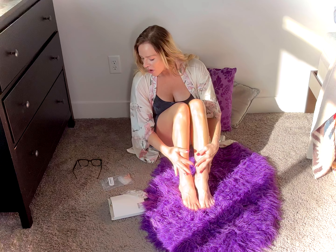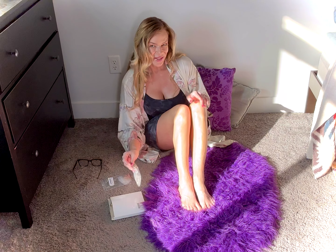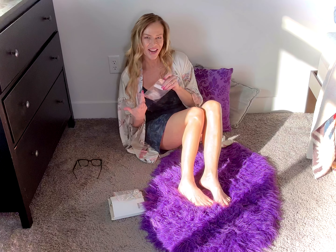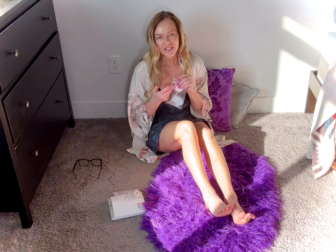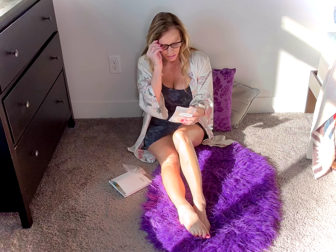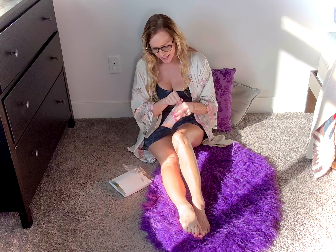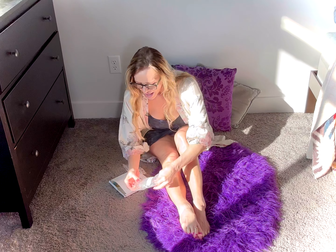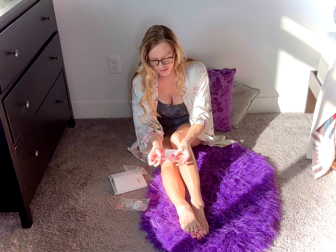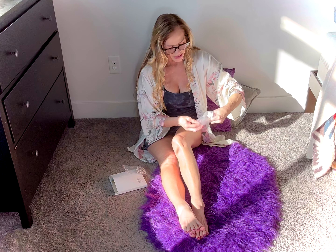Hi friends! In this video I'm going to share some toe jewelry, anklets, and toe rings. I do love my toe jewelry — as you know, I put a lot on in my videos. I thought it might be fun to share a video where I try some on. This all came from Amazon. This one has 14 karat rose gold toe rings and anklets — it has a whole bunch of different varieties. It was a fun pack!